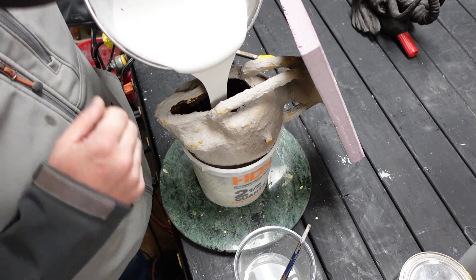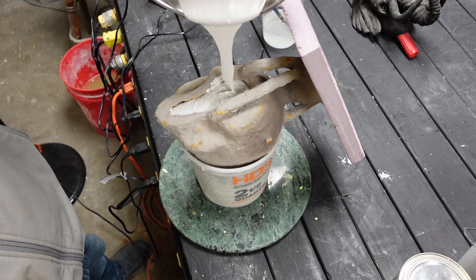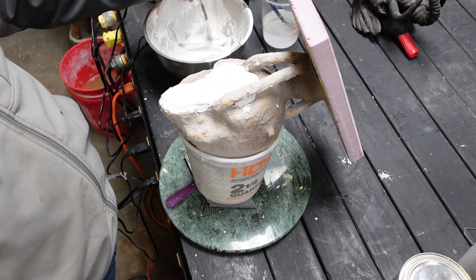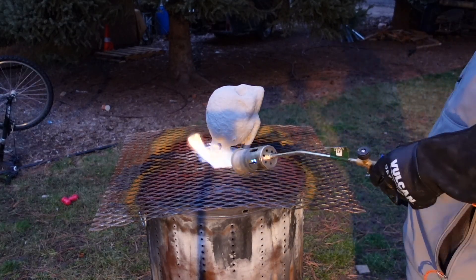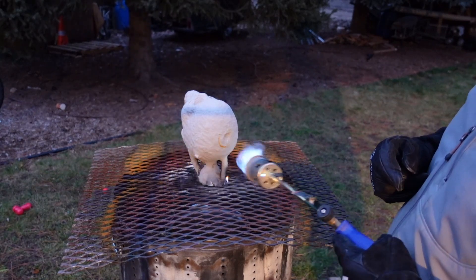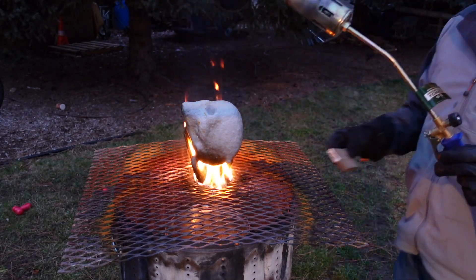Here I'm filling the interior of the shell with investment. I don't sell this — I just buy it on Amazon, and there are other places that sell it as well. I'll leave a link in the description. The investment goes on the interior, which keeps us from having to brush on a shell on the interior. We've allowed it to dry completely — you don't want any moisture at all when you go to burn out your wax, at least on the exterior shell, as it will pop off layers if there's moisture in the shell.